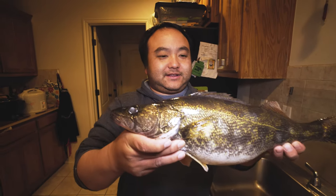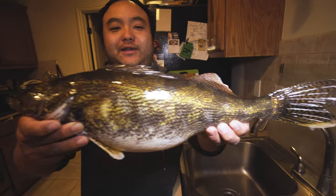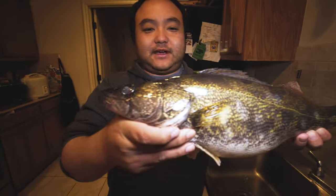Hey guys, welcome back to the show, it's Connery from Out of Work. Hua is behind the camera and today we're cooking Hua's Sauger that he caught from a tournament yesterday. Looks like this — some people know it as a walleye also. Same family, but look at it. Look how cool it looks. Look at the eyes.